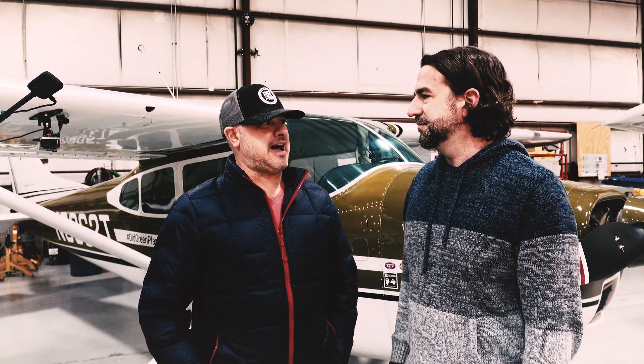Hey guys, I'm Colin Knieva. This is Craig Spilker. Old Green Plain. Some exciting updates we can't wait to show you. Live from inside the guts of Silverhawk Aviation — or as Craig puts it, deep in the depths, in the bowels of Silverhawk.